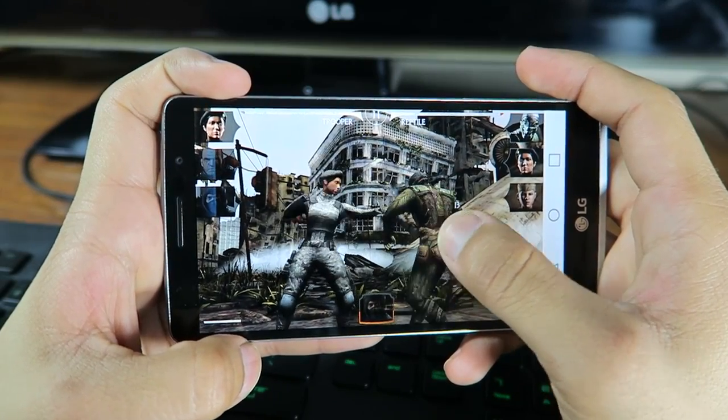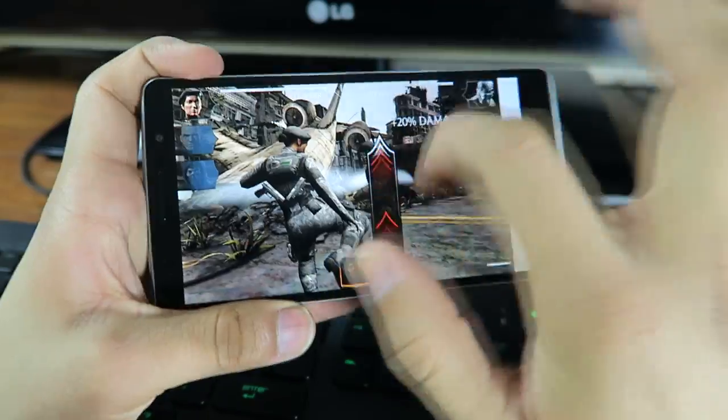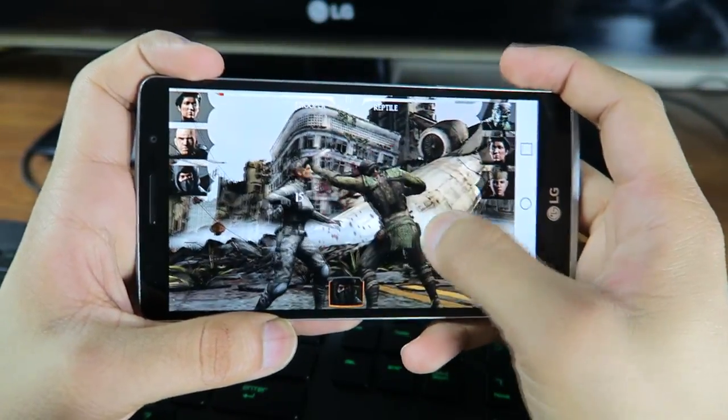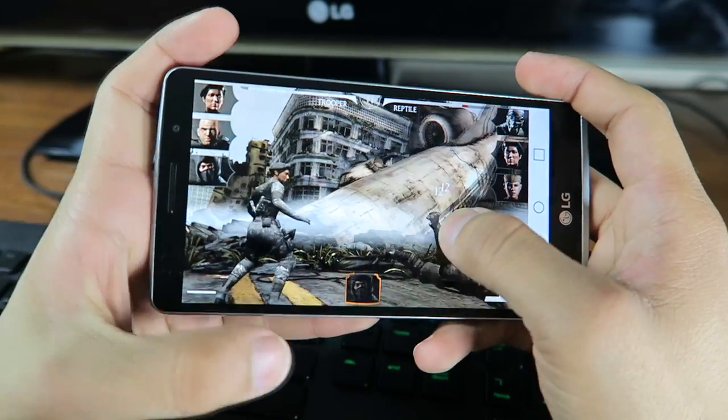Onto gaming — I'm not a real big gamer when it comes to smartphones, but I've been playing pretty graphically intense games on the LG G Stylo and for the most part it did seem to keep up with them. There will be some lag, but it should handle most games — it won't be the greatest nor the worst.